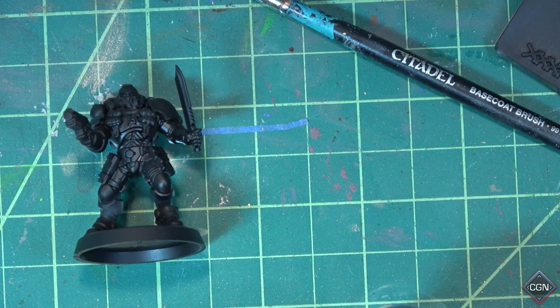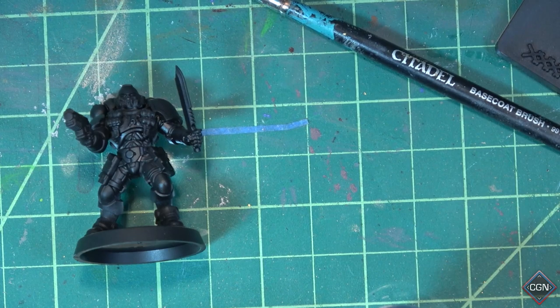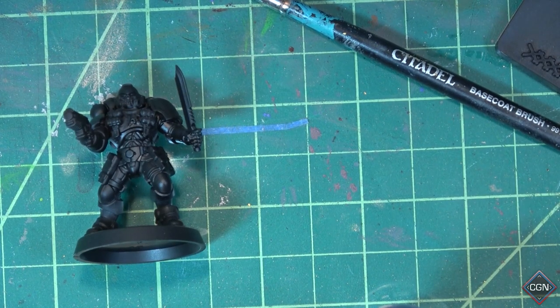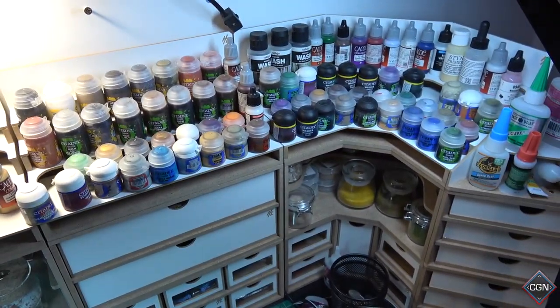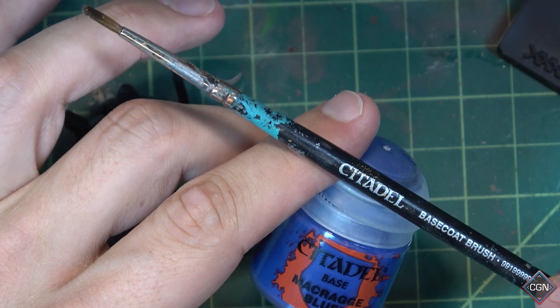Now's the time when you remember that thing I said at the beginning of the episode — when you looked at the back of the box. Pick your color scheme. Not white — we primed it black. Ultramarine blue, good choice. These are the paints you're going to need.